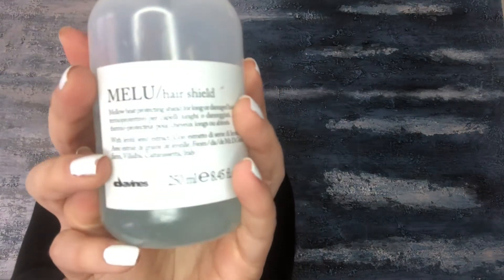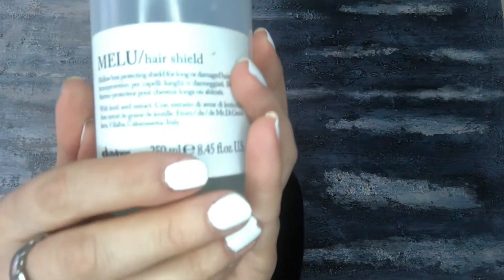My hair is still wet so I'm gonna dry it, but before I dry it I'm gonna be using this hair shield — it's a heat protector by Davinus. It's just gonna go on my hair to protect it from the heat when I blow dry it.